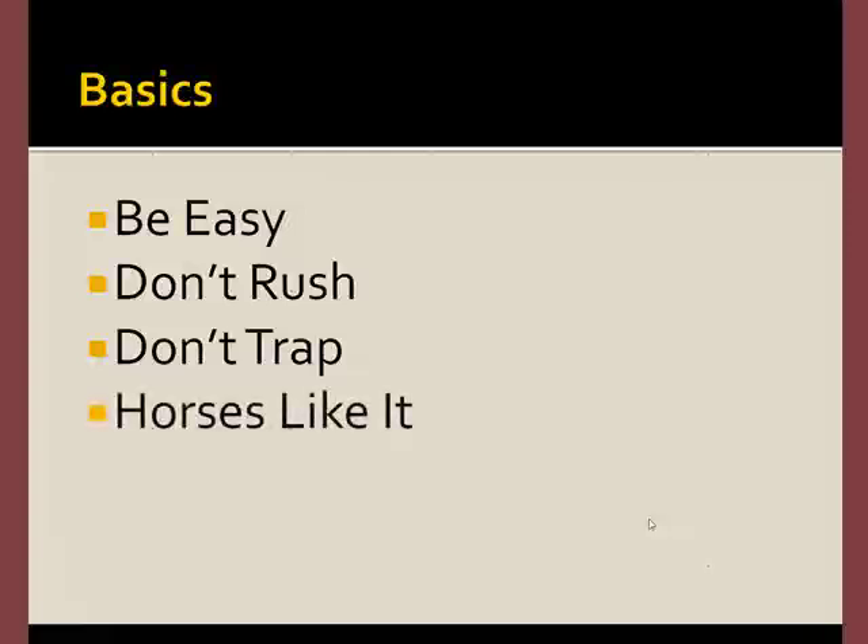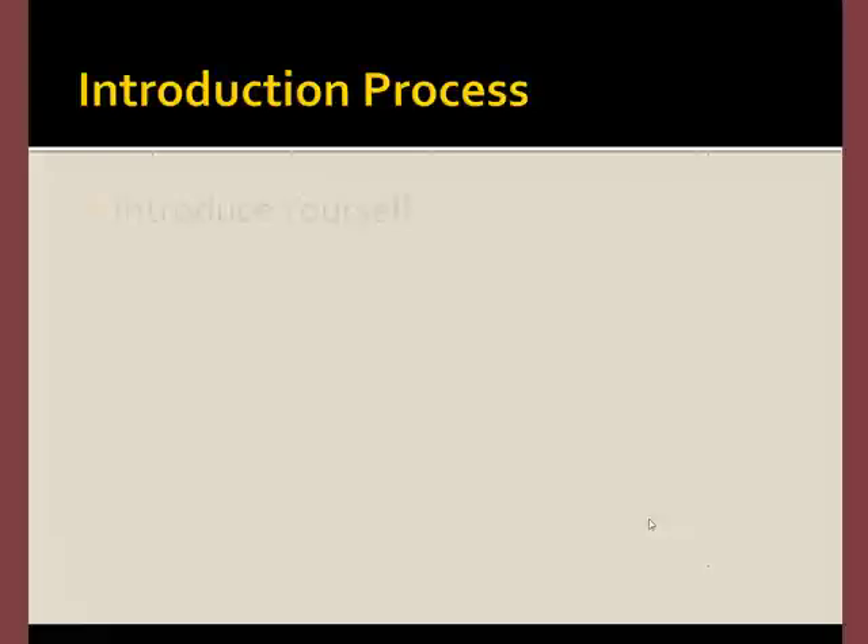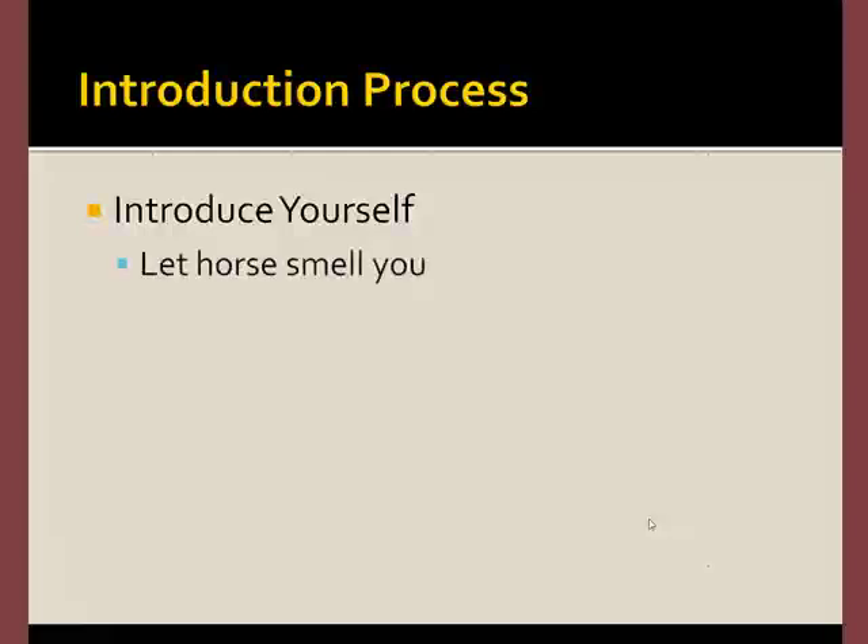In general you'll find that most horses enjoy the PEMF treatment experience. We always start with an introduction — introduce yourself first, because remember you're going to be new to the horse, and you should let the horse smell you if you don't already know it.